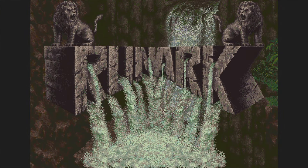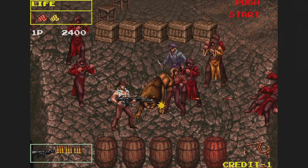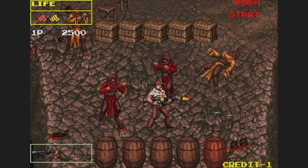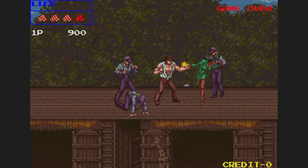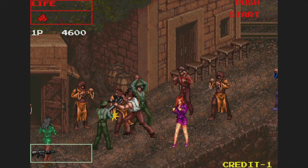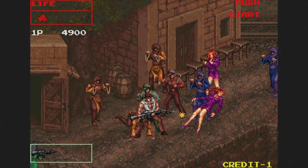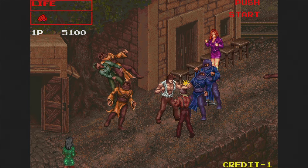Rune Arc is a beat-em-up from 1990 — you might also know this one as Growl. You play as an animal rights activist who goes around and frees animals, and sometimes they even help you attack the bad guys. This is so much better than the low-memory Genesis conversion. I'm always impressed by how many characters appear on screen at once, and I'm super happy this one is on here, though you'll have to settle for only two players instead of four.